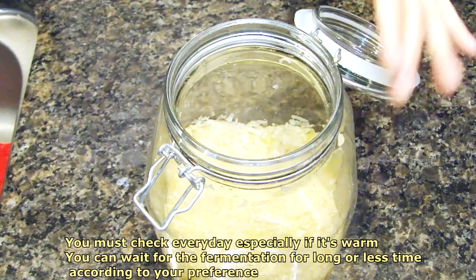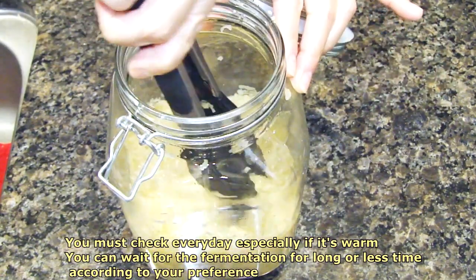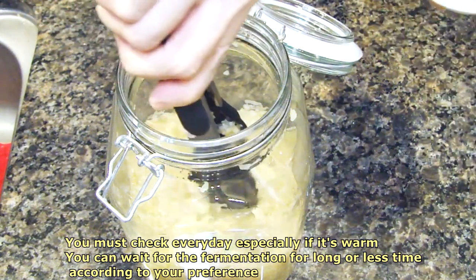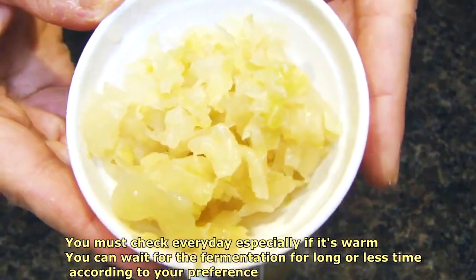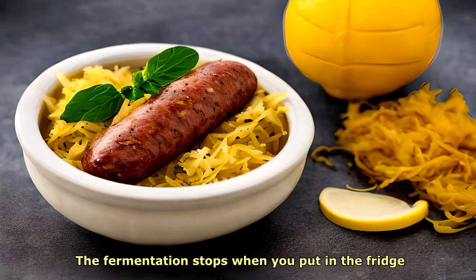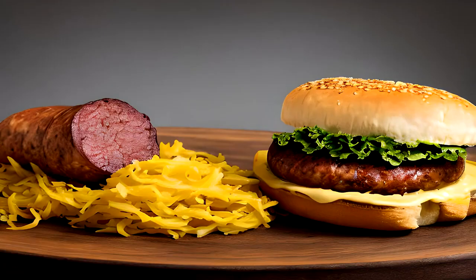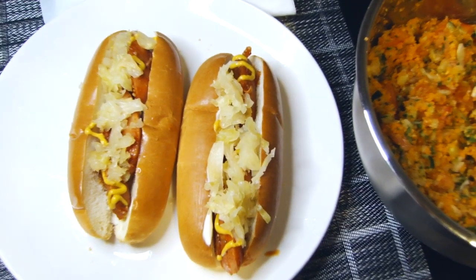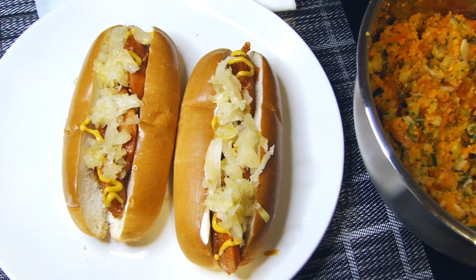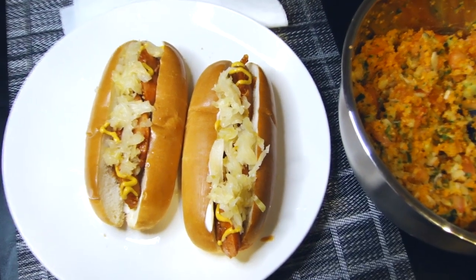Now let's see our result. Depending on your fermentation, it's going to take about two weeks. When it's warmer, the fermentation will be faster. In my case, I waited two weeks and this is my result. Now we can put it in the fridge. All the benefits from the good bacteria will boost your immune system and you're going to be healthier.